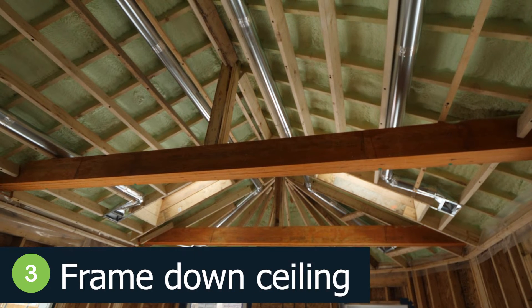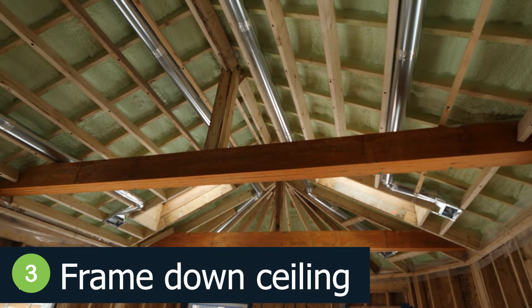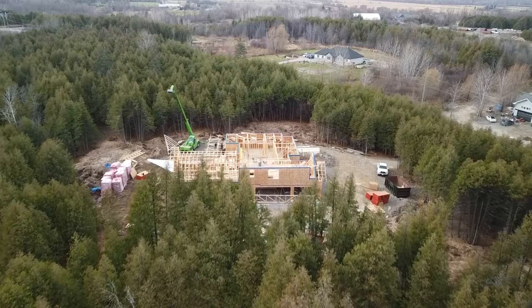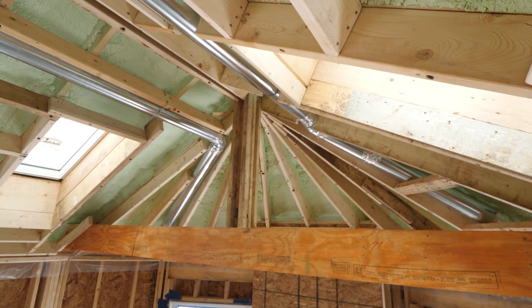Option three wasn't much different than option two in the sense that we were still working with ductwork off of the existing system, but instead of bulkheads, what the team decided to do was frame down the entire ceiling so that you could hide everything in that ceiling instead of having exposed ductwork. This is something that we often do on a lot of high-performance homes, and if you saw our most recent video about air sealing details at the framing stage, I referenced framing a chase below the trusses to run mechanical and electrical — and that is exactly what the team decided to do here.